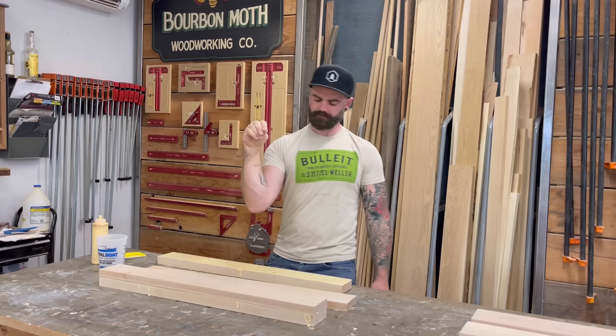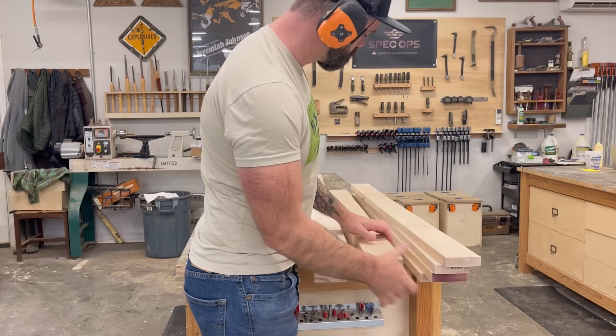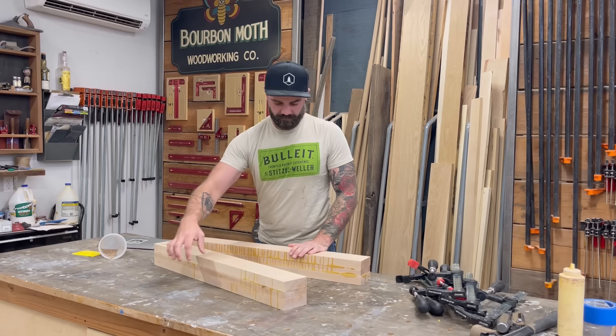Sandwich those boards together and put them in clamps. Once I got all my leg blanks glued up, I set them aside and moved on to milling up a bunch more maple to create the whole structure and connecting parts of the outfeed table. I spared you from watching the long boring milling process again. By the time I was done with the milling, my legs were ready to be taken out of clamps and shaped to their final size.